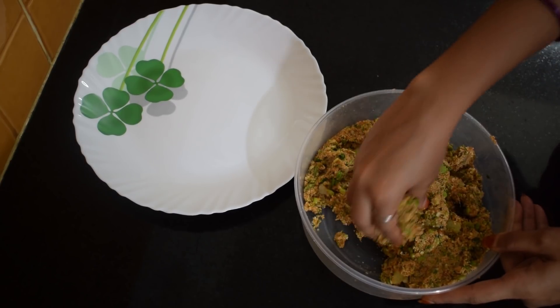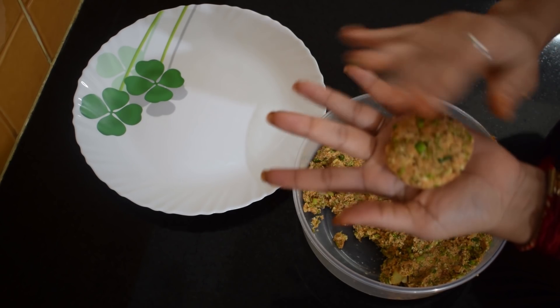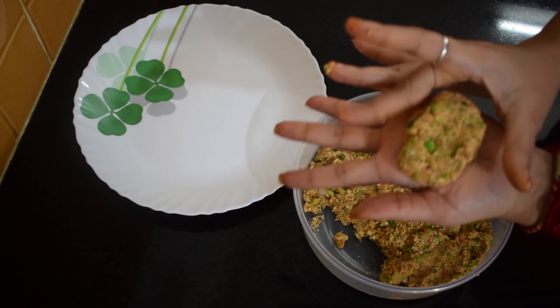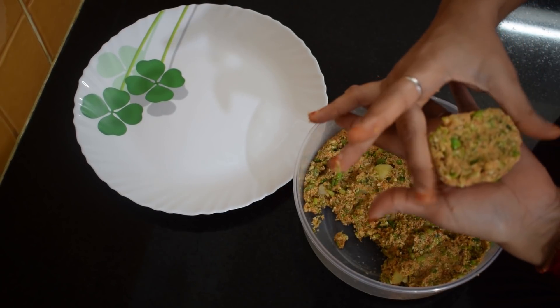You can make cutlets of any shape or size as per your own choice. I am making rectangular and circular cutlets. Mix it and press it gently to give it a shape.